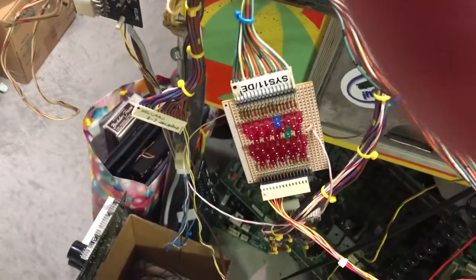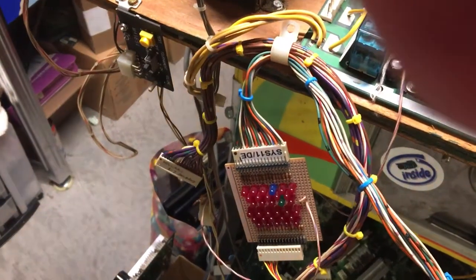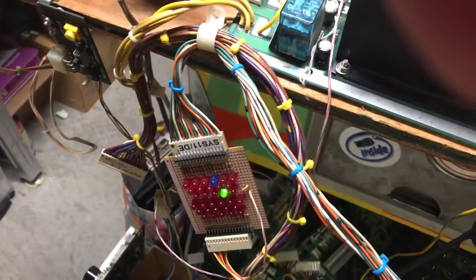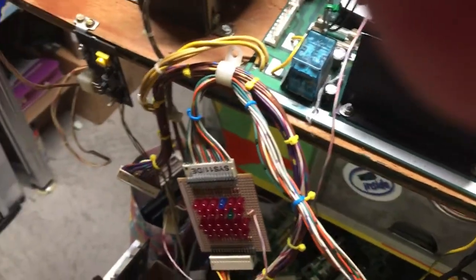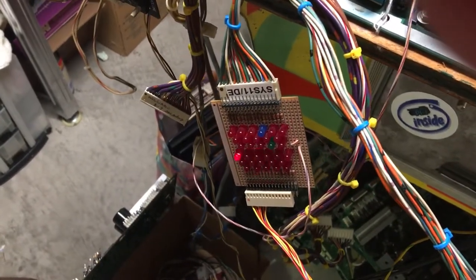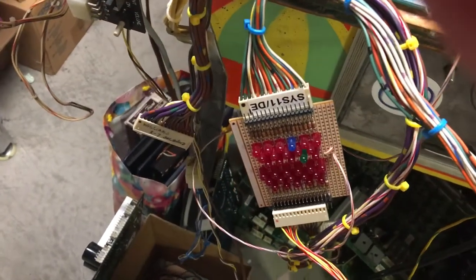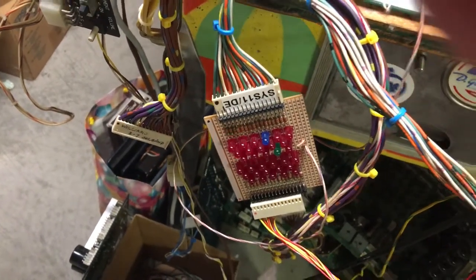Let's get that connected over here and wait for it to cycle through. While we're waiting, I'll rake the input switches for the special solenoids — one, two, three, four, five, six. Those are all the switch inputs for the special solenoids, and they're all working.